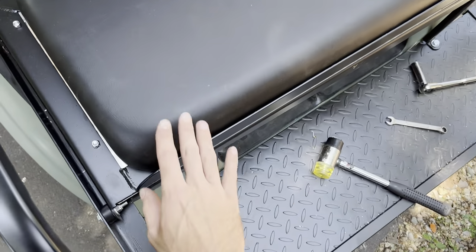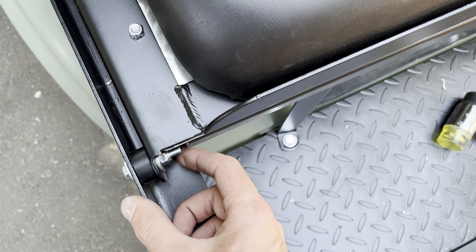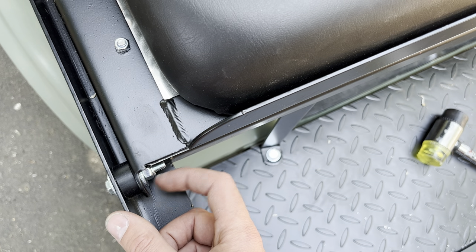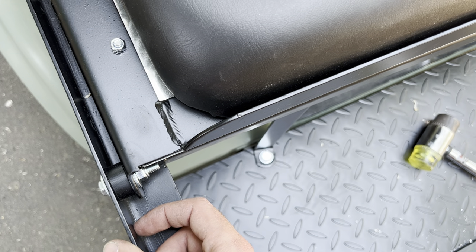Next I installed the seat using these little plastic washers and the bolt and hardware from the C6 baggie. The instructions don't mention where you're actually supposed to get this, but I seemed to have a ton of hardware left over so that's where I grabbed it from.